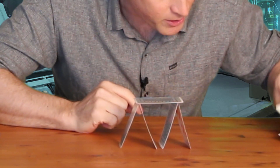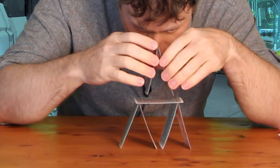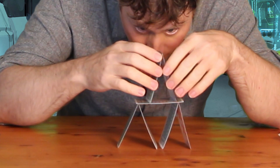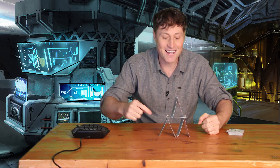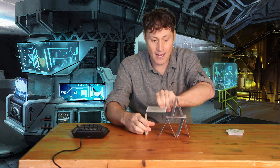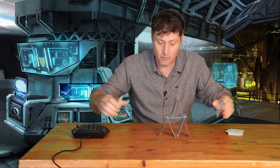And there you go. Then what you want to do — this is the tricky part — you do the second layer, put an apex up here. And there you go, it's the card house. So you could, if you wanted to, add another one here and then make a second layer and then put that on top of this and make a third layer, or however many you want to do.